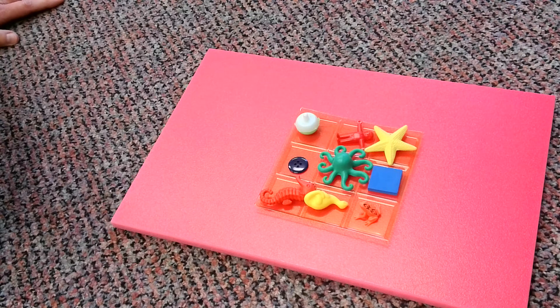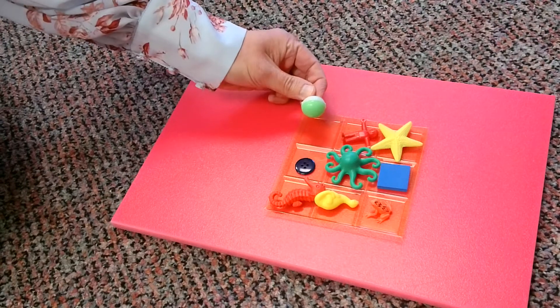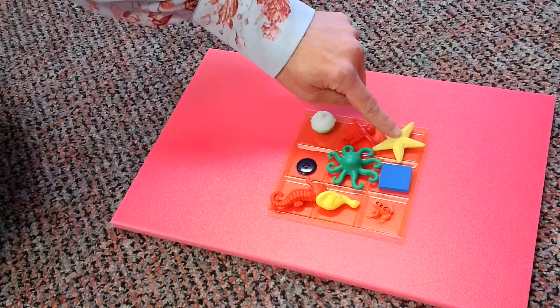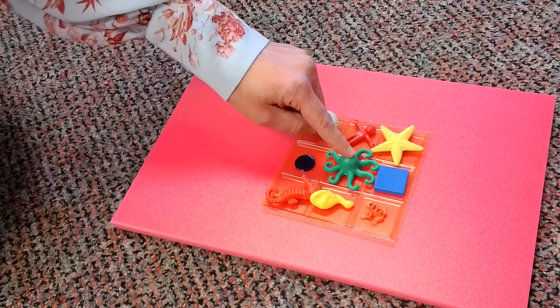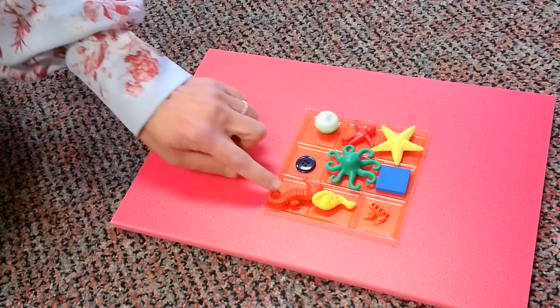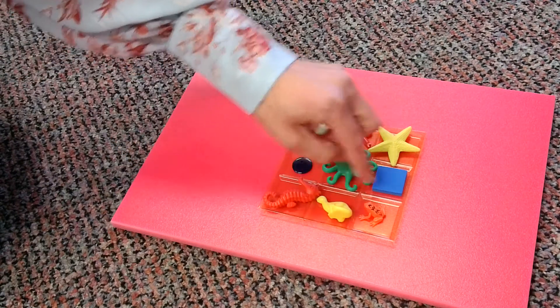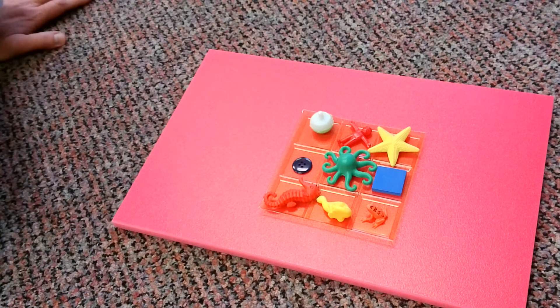Hello, we are back with a brand new tray. Let's talk about the items we have in there this time. We got another bobber, we got a little person, we got a starfish this time, a button, an octopus, we got a nice soft square tile, we have a seahorse, and we have a yellow dinosaur, and we have a frog again. So I want you to put those detective glasses on again and concentrate and see everything in that tray.